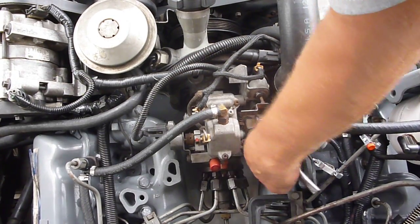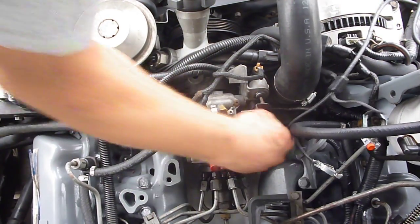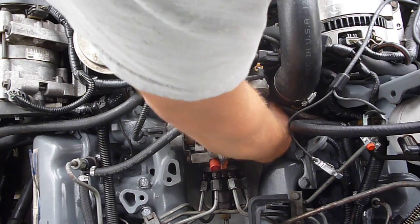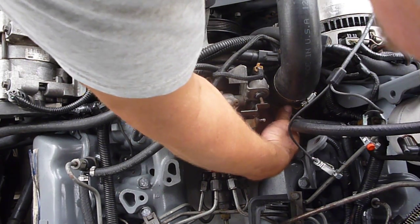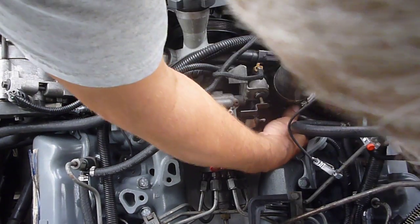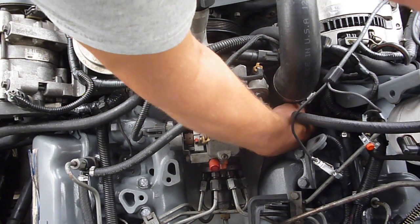I've got some things removed here that need to be out of the way. I like to start with this bolt — this nut down here — to get my hand in a little easier. This is all done with a hot engine, so I really want this to go a little bit smoother than I'm making it look, but there we have it.